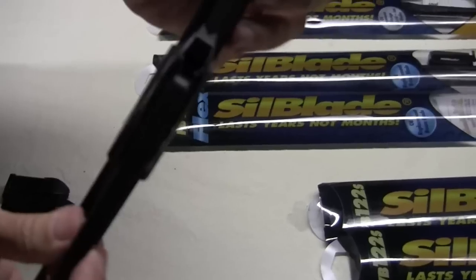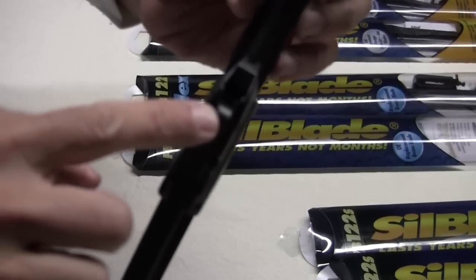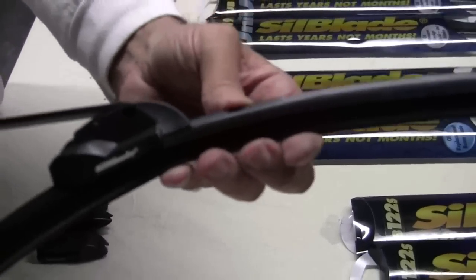So that you know that you have it fully engaged, you will see two detent marks on the adapter which will be resting above the arm on your car, and you have it.